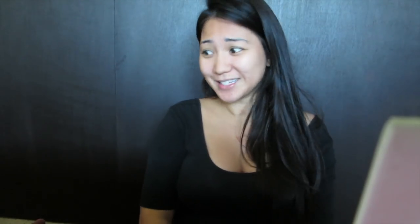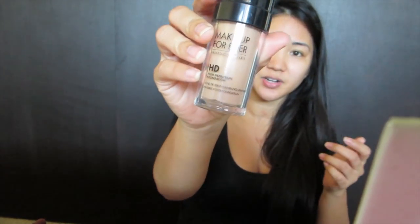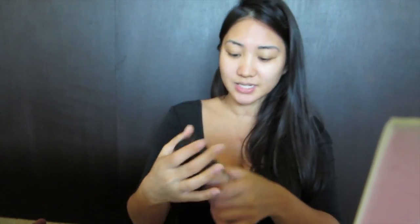Next I'm gonna be taking some Make Up For Ever foundation and I'm just gonna use that on my face. I have one of these sponges here — I'm just gonna wet it just a little and use that to blend out my foundation.